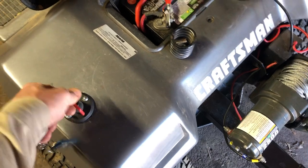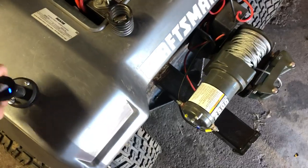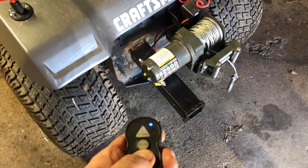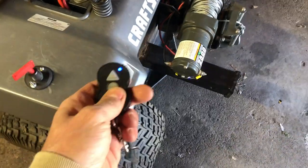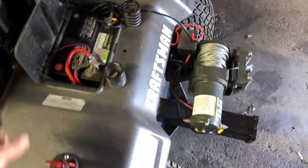I'll turn the winch on and connect it — you can see it moving. Now turn the switch off — nothing. Switch on — it works. I've successfully cut power to the winch with the switch.